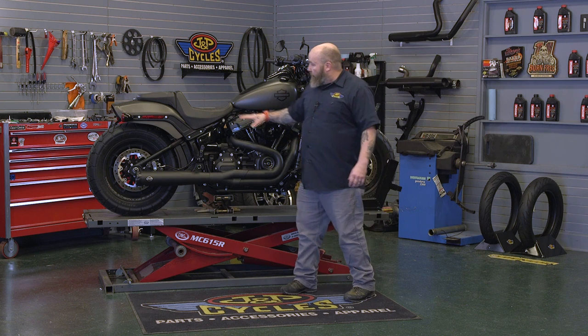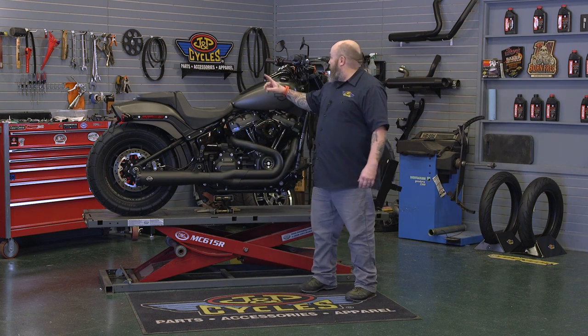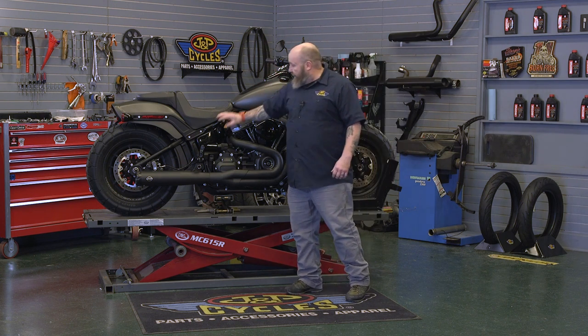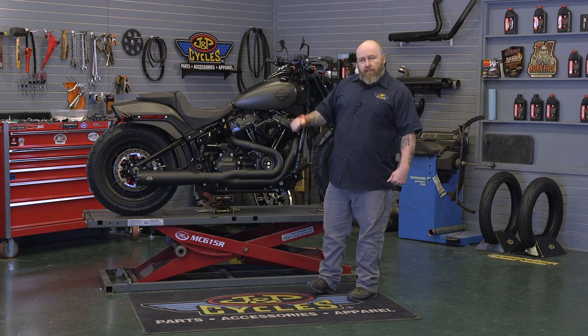The first thing we need to do is pull off the seat and this side panel here, and then we're going to take our clamp on our switch housing loose. We're going to need a 3/16th Allen for the side panel and a T27 for the switch housing clamp. Let's get to work.